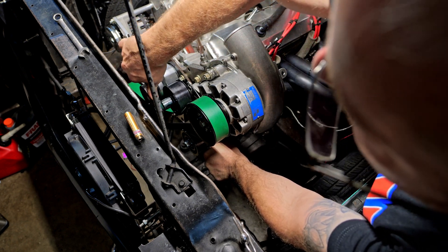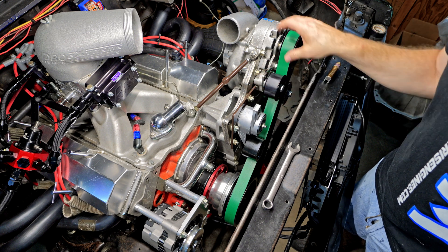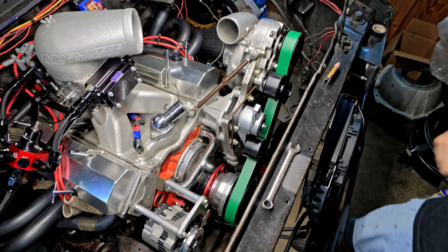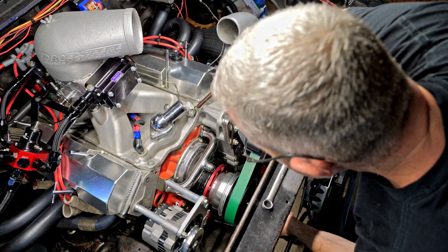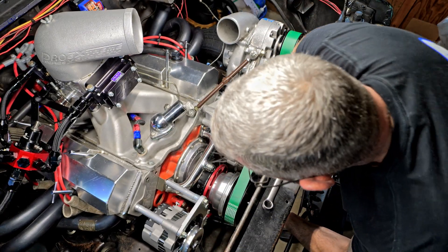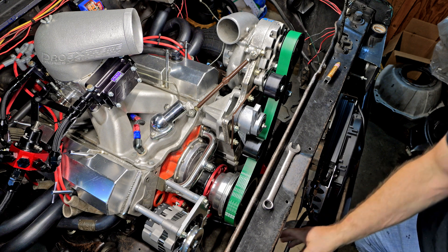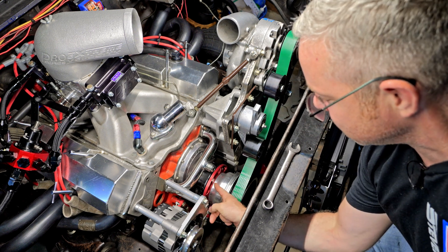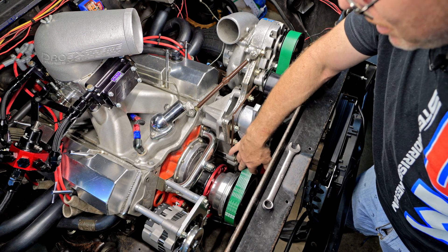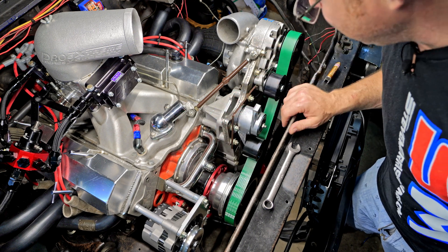Finally we have the manual tensioner right here, which gives you more belt wrap around this pulley — just push it down, get the wrap you want, and there you go. One thing I've learned is that with so many points of adjustment you can get this thing so tight with the manual tensioner that it's hard to rotate the motor over. Get it so you can still rotate it without it being too tight, because if you put that much force on it — especially without a big block snout — you'll probably destroy your crank.